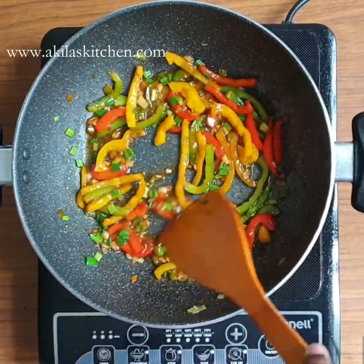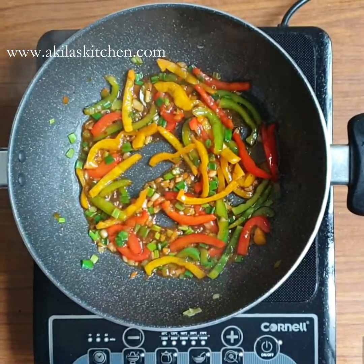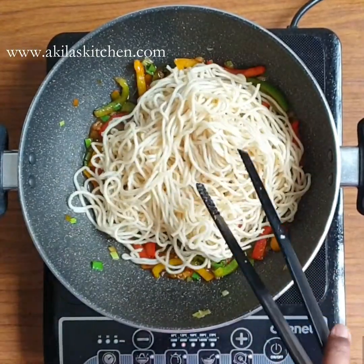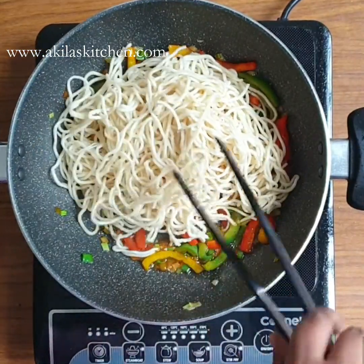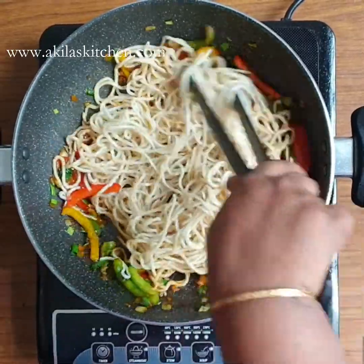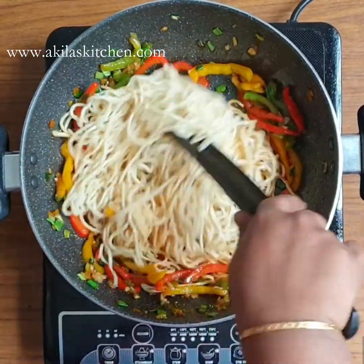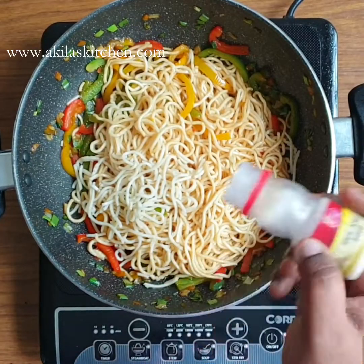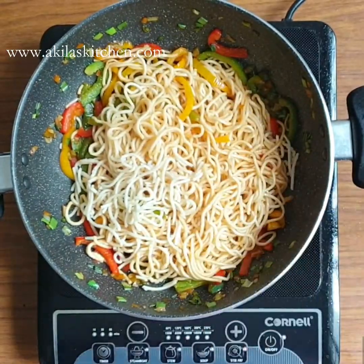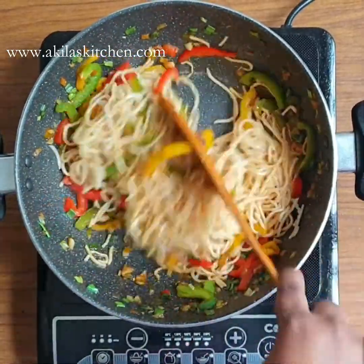Add it all on high flame and let's fry it. The capsicum should be about 70% cooked and still crunchy. Add the noodles and fry on high flame — this is a good calorie-friendly dish. You can add pepper and 2 tablespoons of soy sauce. It should be light.